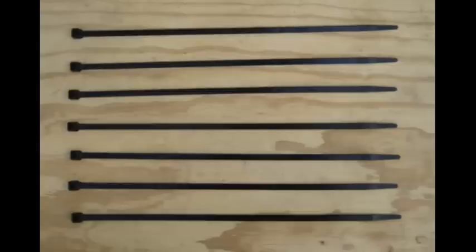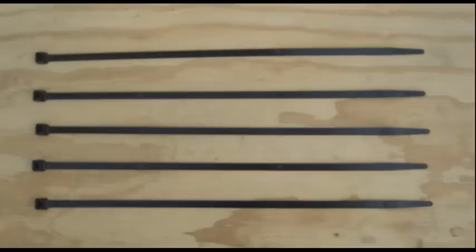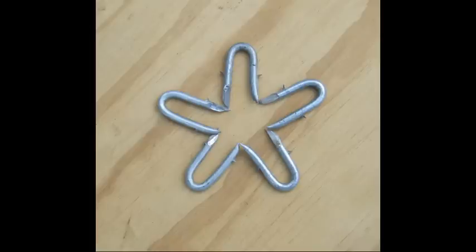Attach fencing to your round posts with 7 zip ties, angle iron posts with 5 zip ties, and wood posts and trees with 5 u-nails.